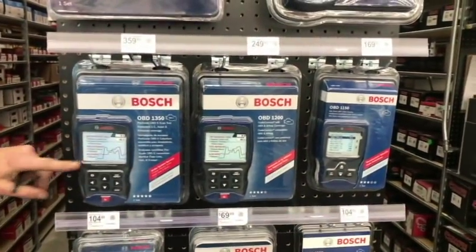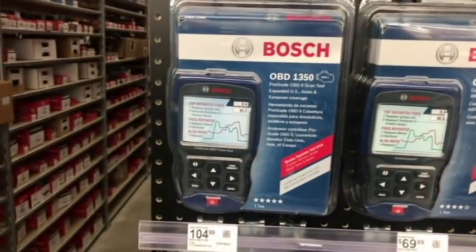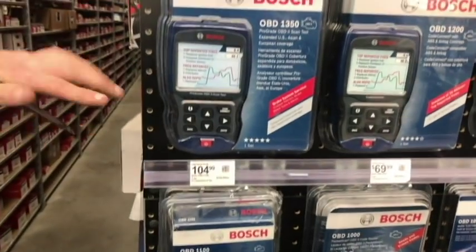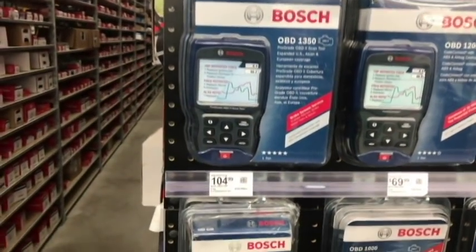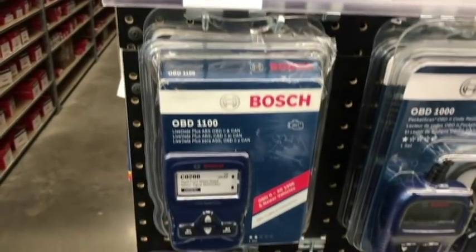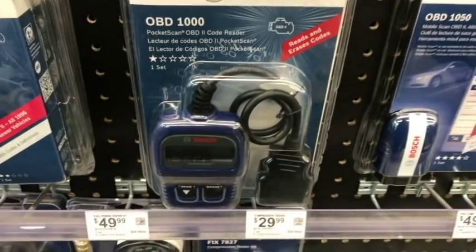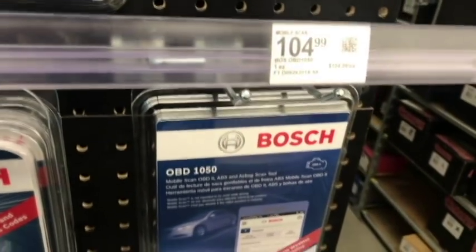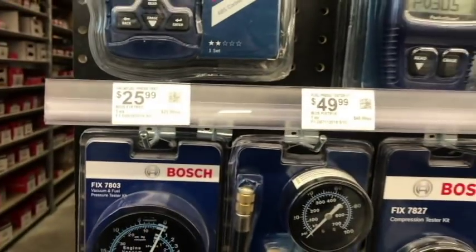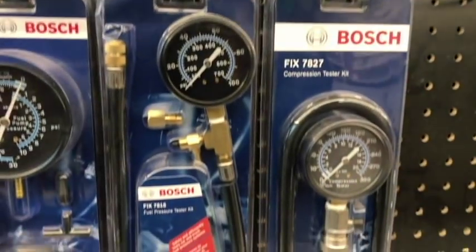This one does the buzz test and all that stuff on the diesels. It's also updatable and you can add parameters to it — it gives you all the gauges, the actual scope, the whole nine yards. Jeff has this one. Now the buzz test — if you're trying to see if all the injectors are cycling like they're supposed to on diesels, it'll sound them off and let you know which ones are not going off.